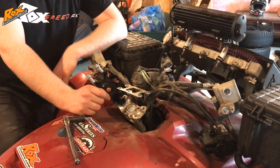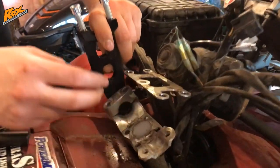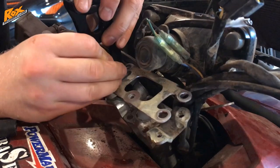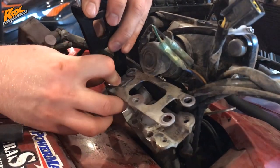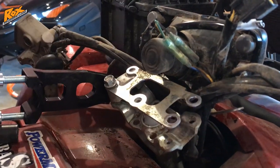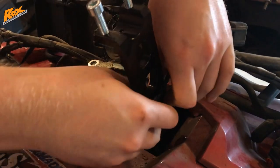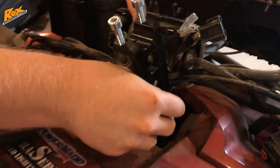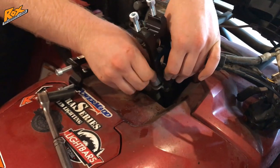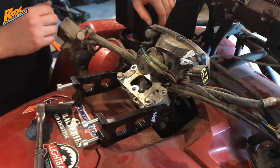Next you're going to go ahead and get those risers installed. Take your riser block and the clamp you just took off and put it over. The headlight assembly comes back as well — put the bolt down and lay that back in place, then take the other one and do the same thing on the other side. Go ahead and put the other two bolts in and loosely tighten those up.